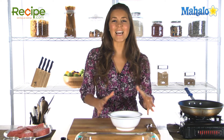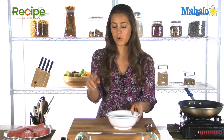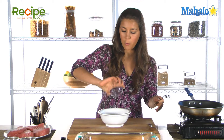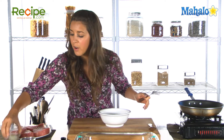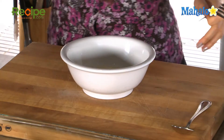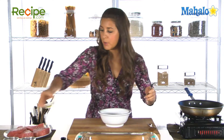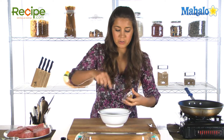We want to get our tuna steaks nice and flavorful, so the key to this is using a marinade. We're gonna whip one up with some very simple ingredients. Into a bowl we're gonna put in our white wine, our lemon juice, olive oil — all these lovely flavored ingredients. Simple and very easy things that you'll have around your house.